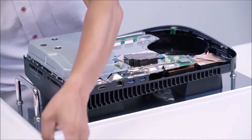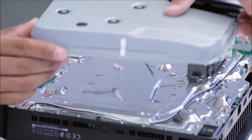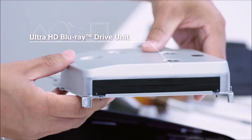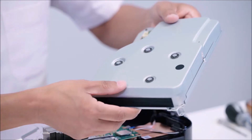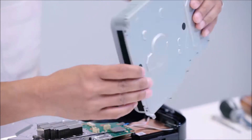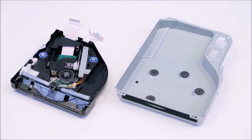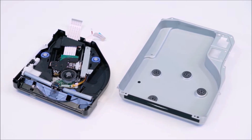This is the Ultra HD Blu-ray drive unit. This unit is completely covered with a sheet metal case and mounted with two layers of insulators to reduce drive noise and vibration when the disc spins.